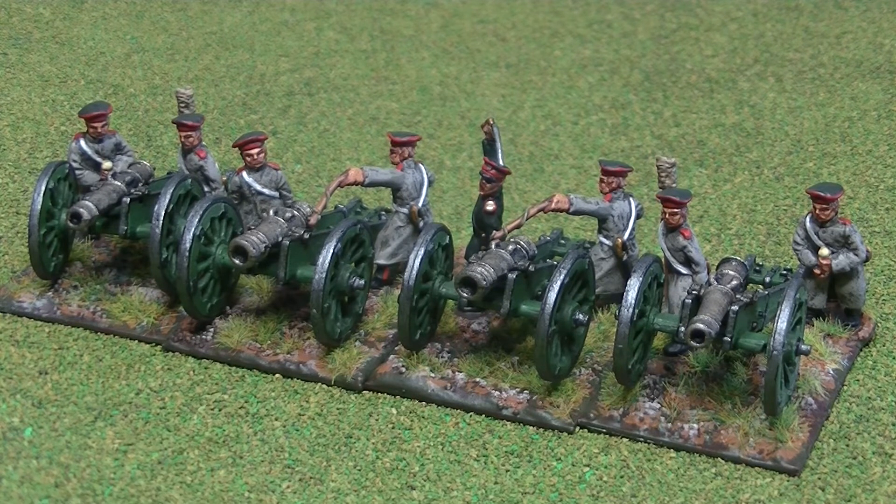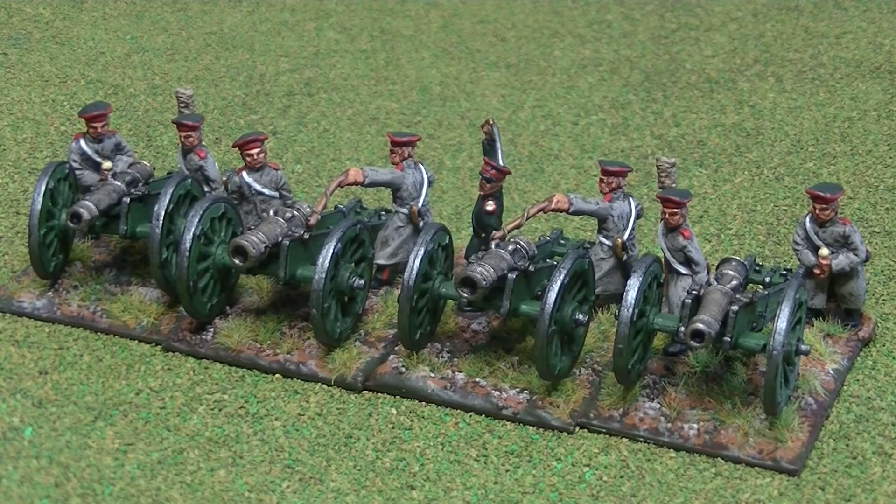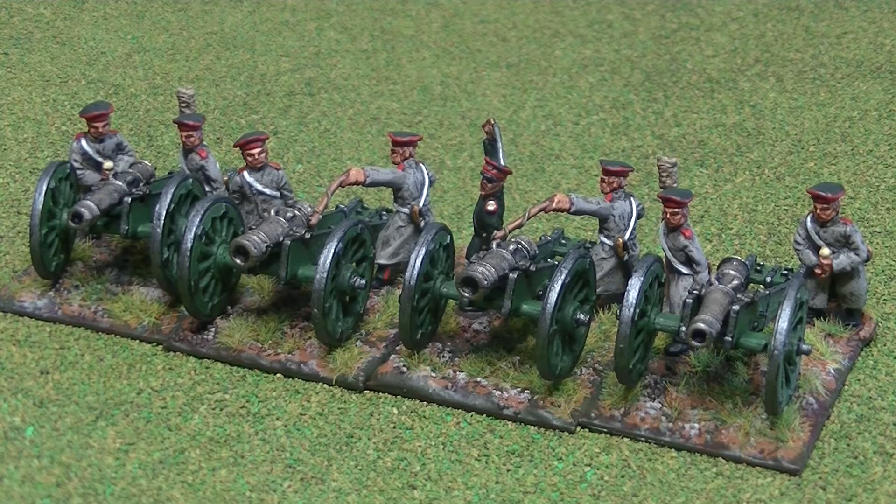I purchased two different artillery pieces this time. The ones on the outside are the six-pounders that the Don Cossacks have as well. The ones in the middle are howitzers — just to make a little bit of variety. But they're on the same gun carriage; it's just the barrel that's different, so they look pretty similar from a distance.